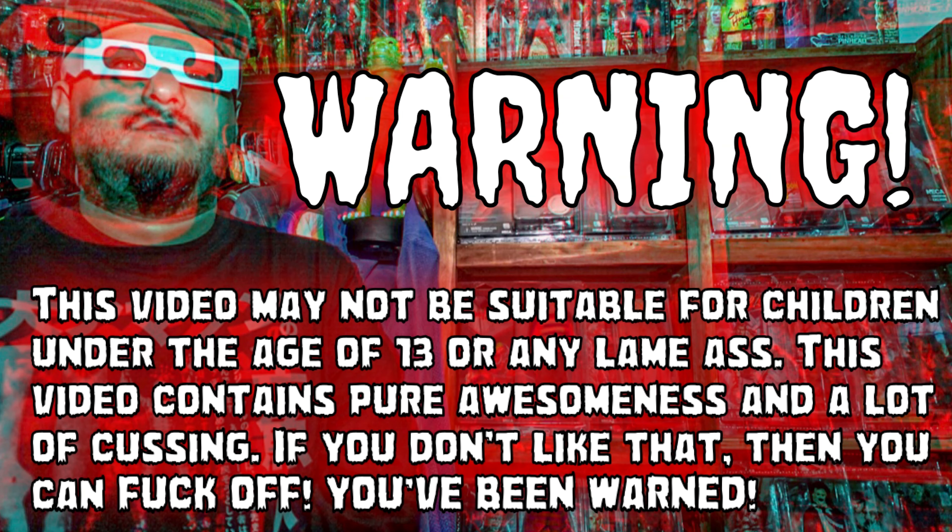This video may not be suitable for children under the age of 13 or any lame ass. This video contains pure awesomeness and a lot of cussing — if you do not like that, then you can fuck off. You've been warned. Welcome back guys to another video, this is Hackam Figures, and this is gonna be a review on this bad boy — the little Mr. E vinyl toy in the black sweater. Let's fucking go.